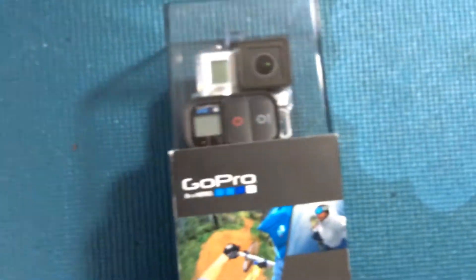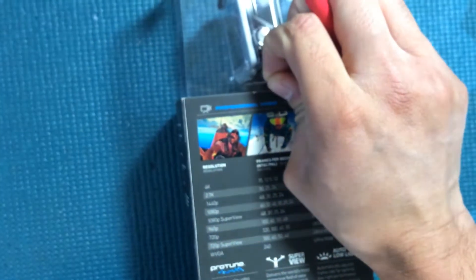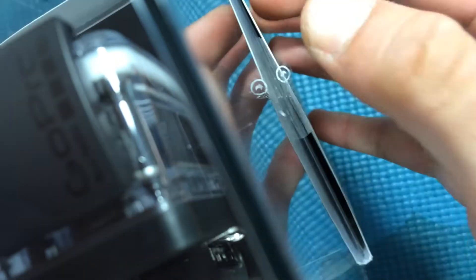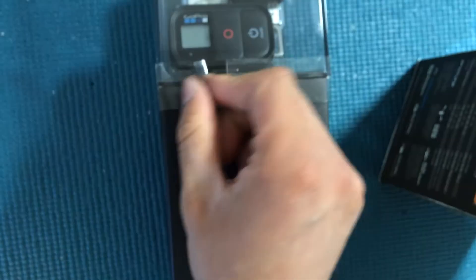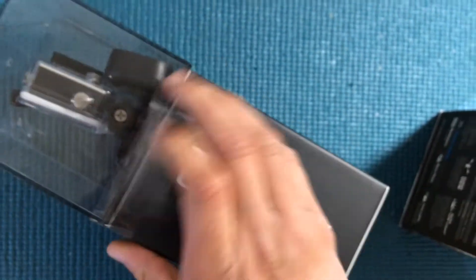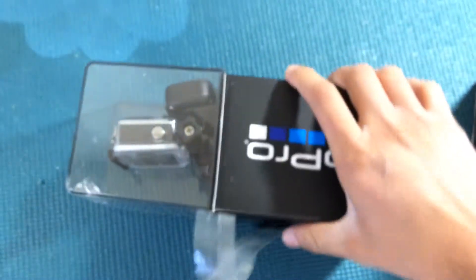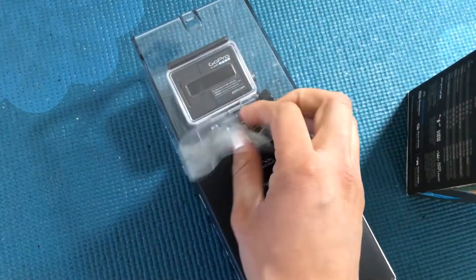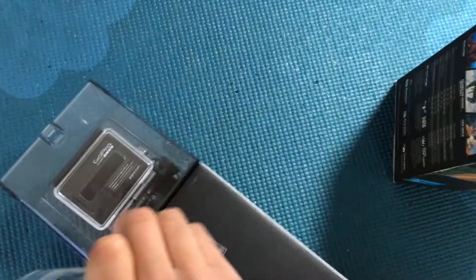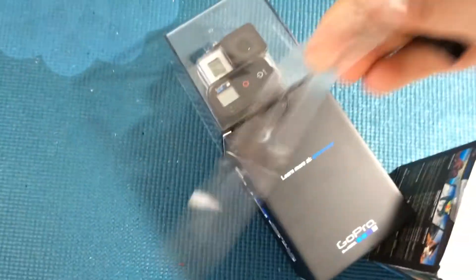I'm going to get a hobby knife and carefully peel off these adhesives on the side to wriggle this unit out of its packaging. I'm doing this with one hand, so bear with me. There's a strip here that holds the top part that houses the camera. Next time I'll either use my Google Glass unit or mount the GoPro on my head to do reviews. This adhesive is really stuck on there, but I got it off.